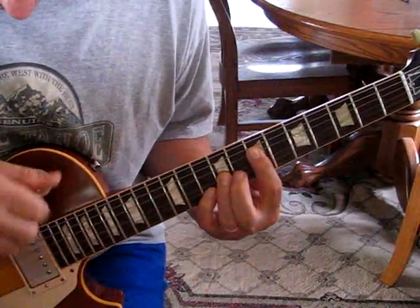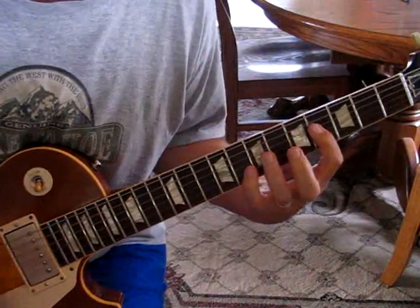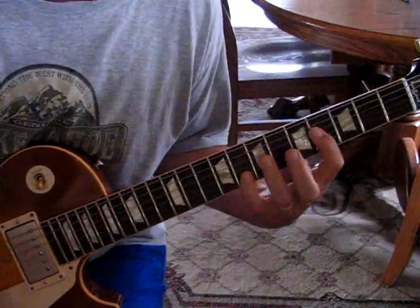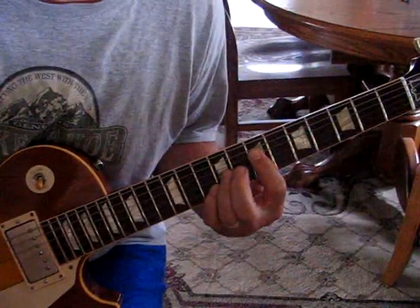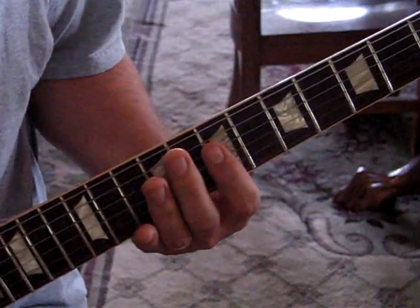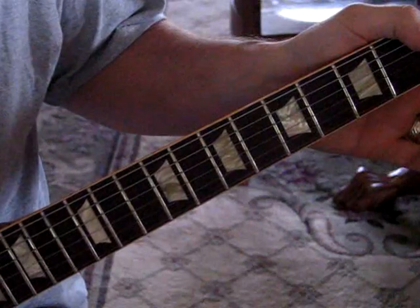This video is brought to you by R.I.P. For this song, we're tuned down to E-flat, so our E-6 is an E-flat, A is A-flat, D-flat, G-flat, B-flat, and E-flat.